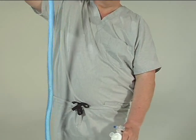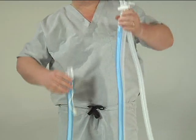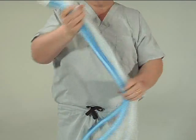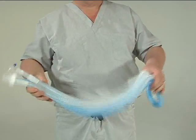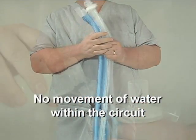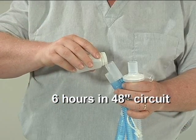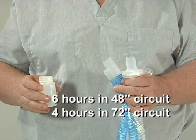Lower the patient end of the tube to saturate the wick of the patient end first. Then lower the machine end of the tube to complete the absorption of the water into the wick material. Gently shake the circuit to distribute the water evenly onto the entire length of the wick. There should be no movement of water within the circuit. The water introduced into the circuit should be sufficient to provide up to six hours of operation in a 48-inch circuit and up to four hours in a 72-inch circuit.